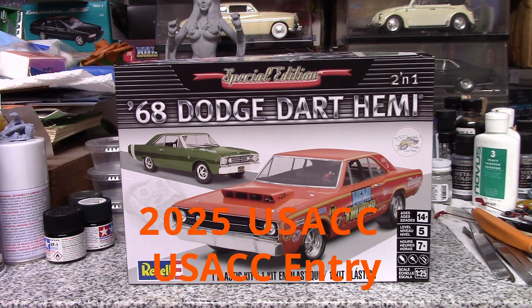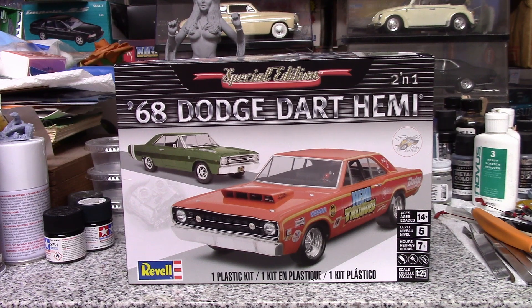Hey everybody, JD here once again. Welcome back to the channel. This is going to be my entry video in the 2025 USAC group build picked by Kim over at Kim's Custom Garage. A really sweet pick by Kim — the '68 Dodge Dart Hemi.